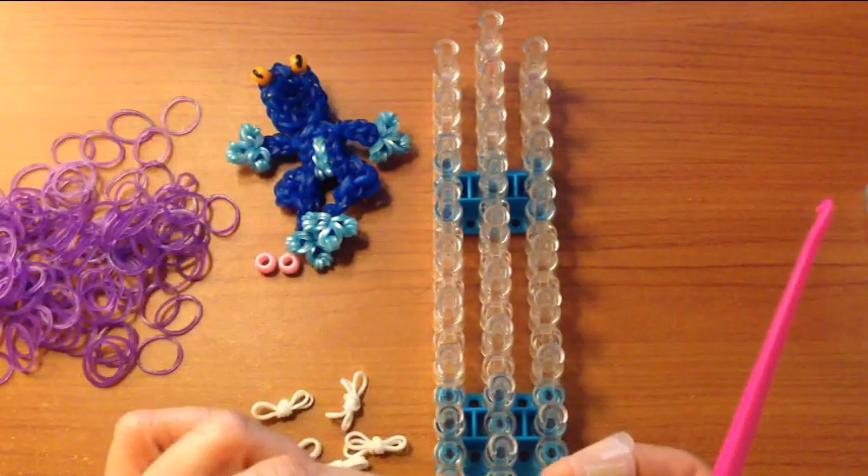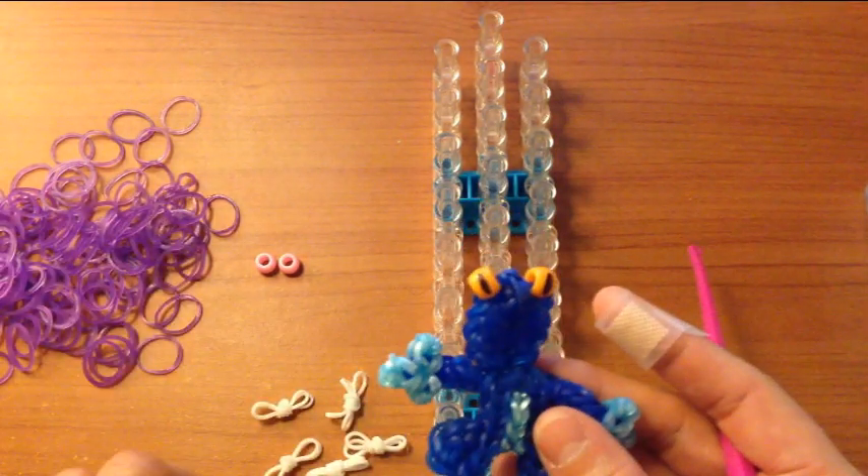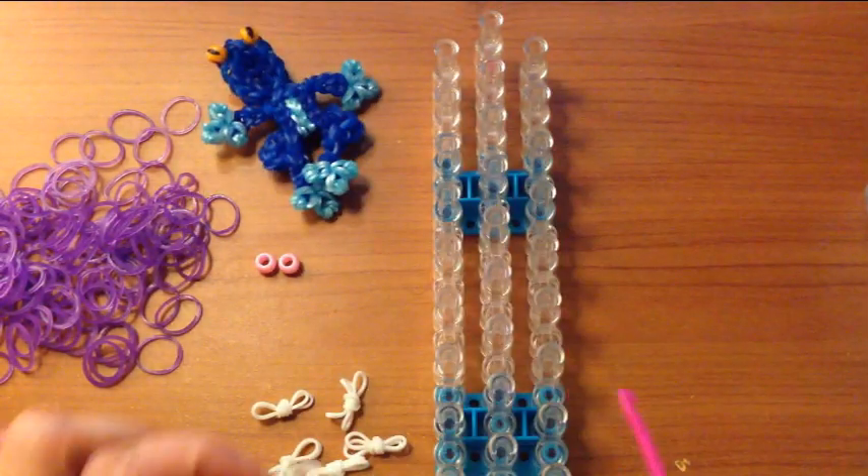We need three, six, nine, twelve — so we need twelve of these. That is one way.